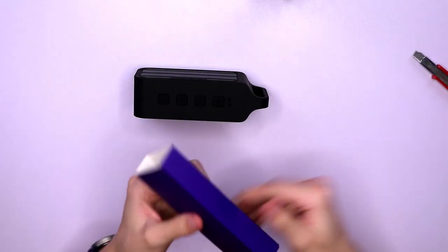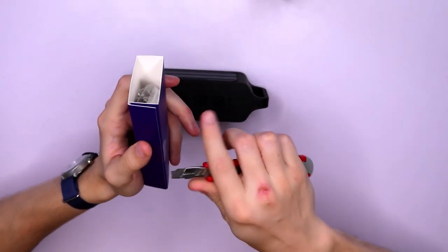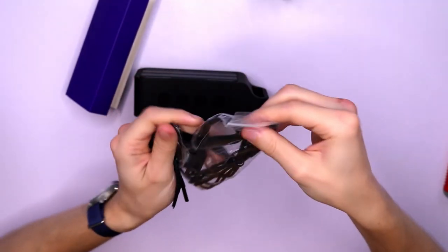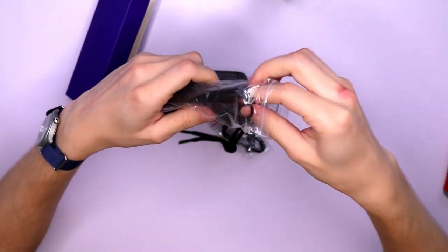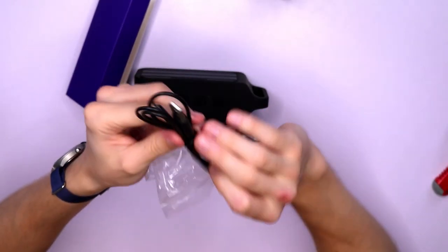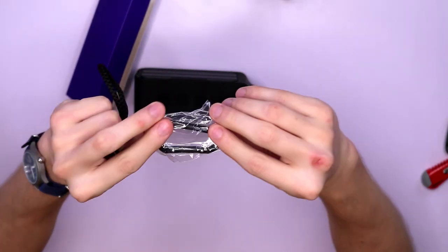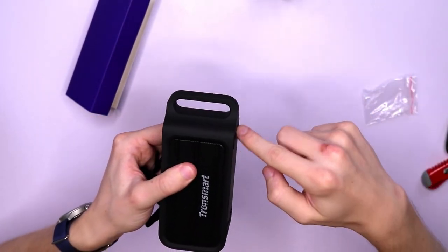Now aside from the manual, you have this small purple box here and if we open it up let's take a look at what we have on the inside. We have the auxiliary audio cables, USB and micro USB cables, and over here we have a lanyard and a small carabiner. So for those adventurous types, let's take a closer look.